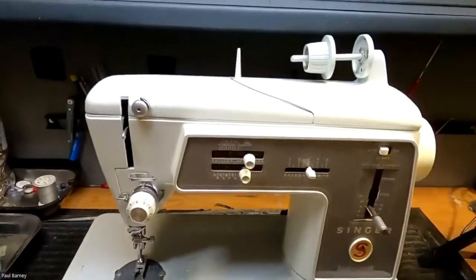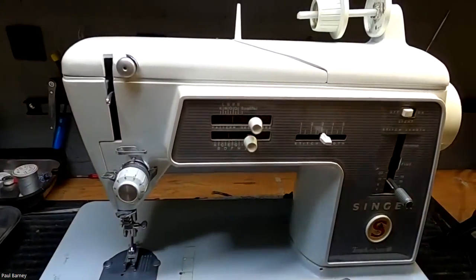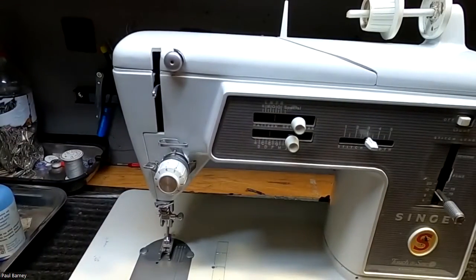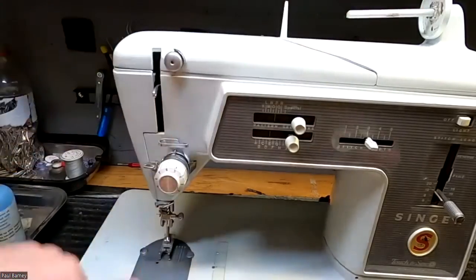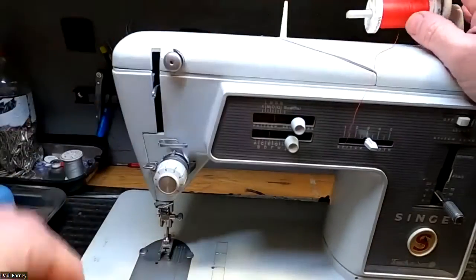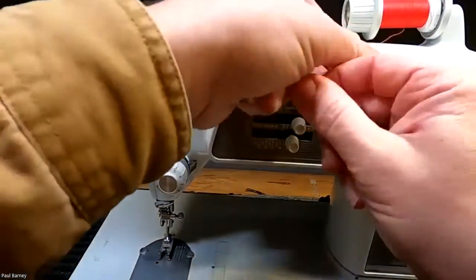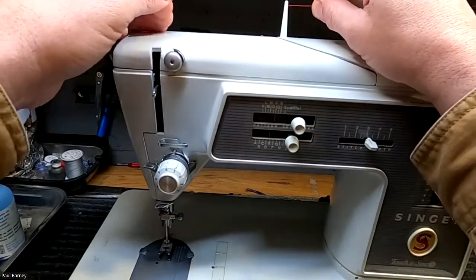I've got a 600E here that we're going to thread up and check and see if we can figure out where your thread is getting hung up, Patty. I'm just using some red Gutermann here. Hopefully it will show up on the camera very well. I'm going to make sure that I get this threaded correctly.